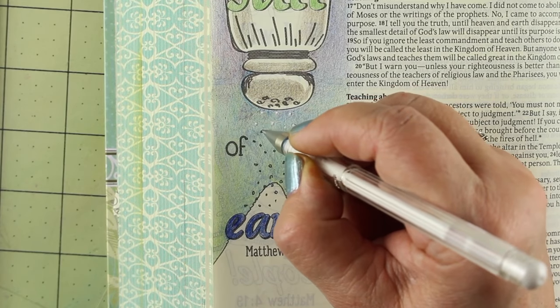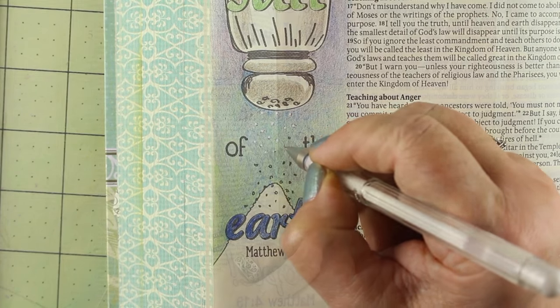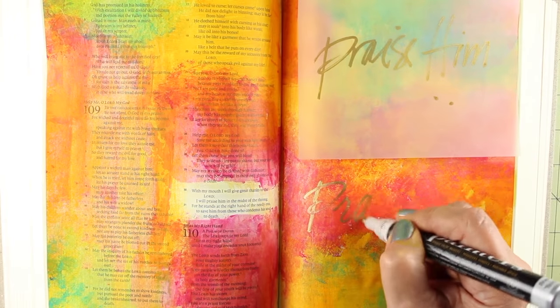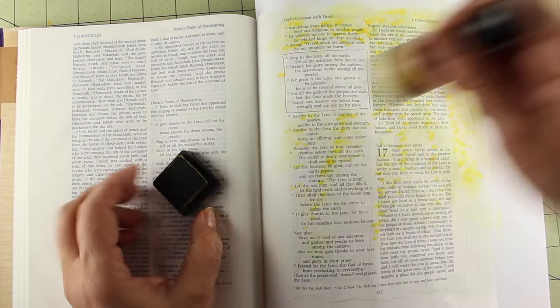Making art in your Bible can, for some, be a relaxing and spiritual experience. But for others, it does nothing but add stress. What mediums to use? What's going to bleed through? Can I see through the paint to read the words? So many questions.